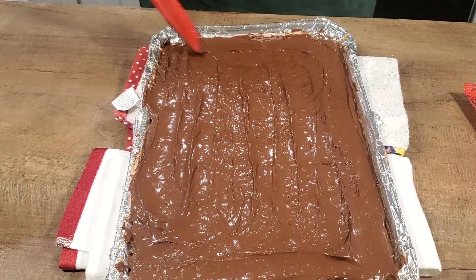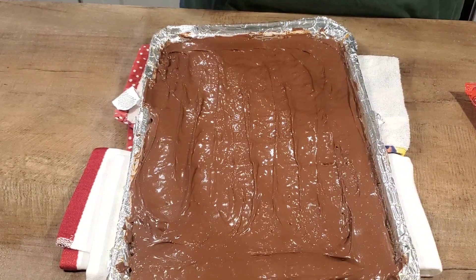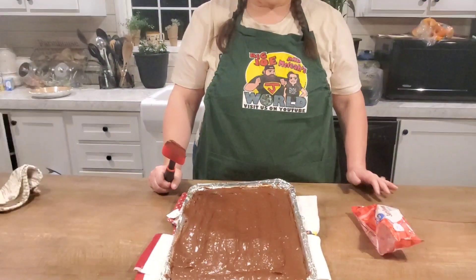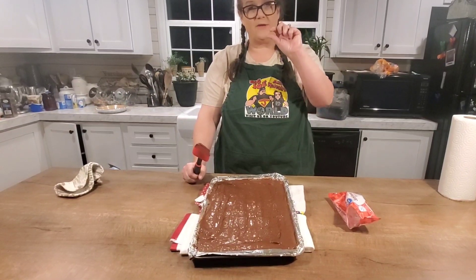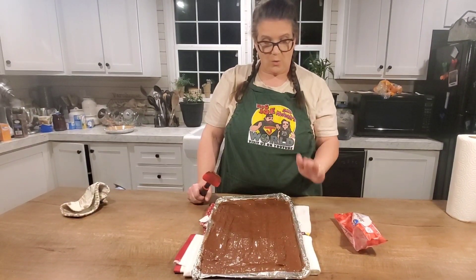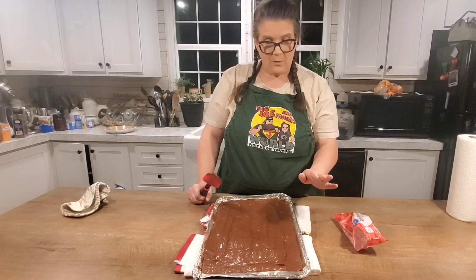What you want to do now is put this in the refrigerator to cool. Do not put this in the freezer, because the caramel and the chocolate will separate — it cools too fast and they will separate. Once this cools, we'll let Big Joe do the taste test.